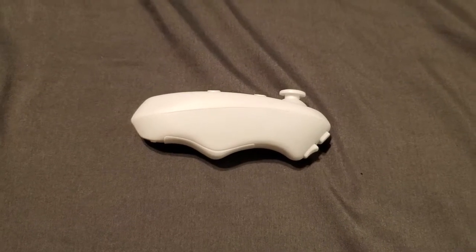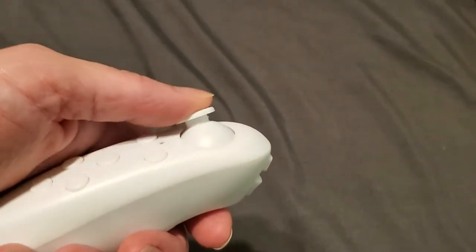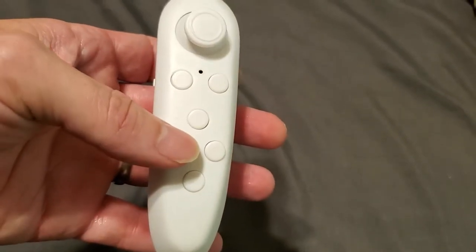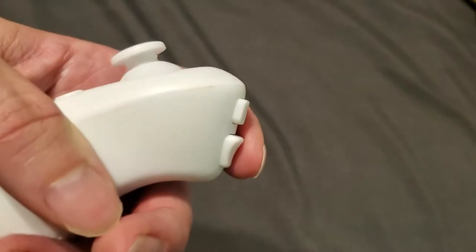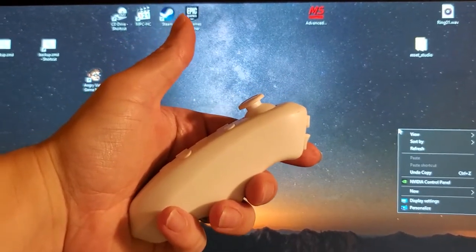This is a one-handed remote mouse control. It runs off of Bluetooth and the way it works is you hold it in one hand and you move this joystick around to control the cursor on the screen. It's got a lot of buttons back here that are meant for use when you have it functioning as a joystick. In mouse mode, this is your primary click and this is your secondary click. Let's take a look at how it operates.